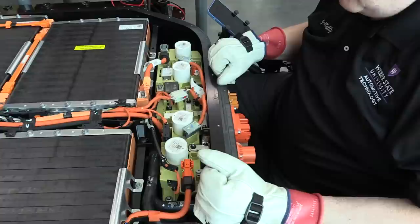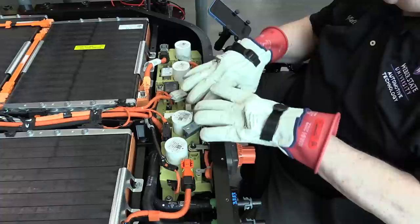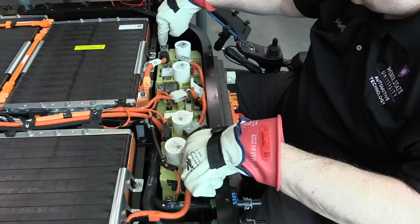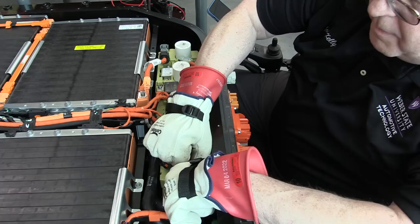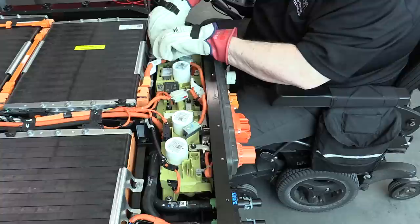I want to remove this junction box assembly. The Ford instructions say the first step is to disconnect these two high voltage wires to the junction box assembly, so we won't have live voltage here. There's just a tab that you pinch and lift up — lift the connector up and out of the way. That's the positive. For this one — the negative — squeeze in on the tabs and pull it off.